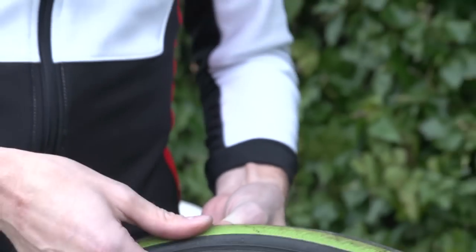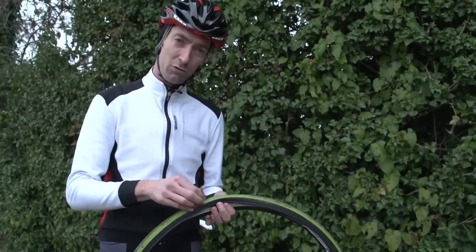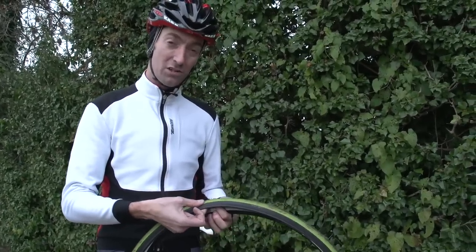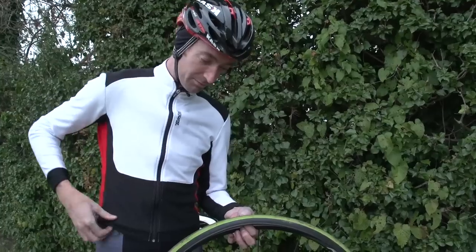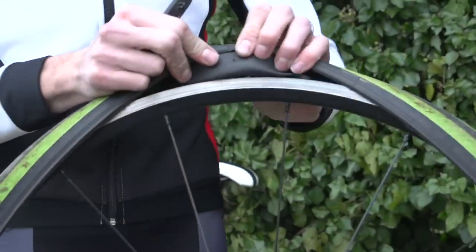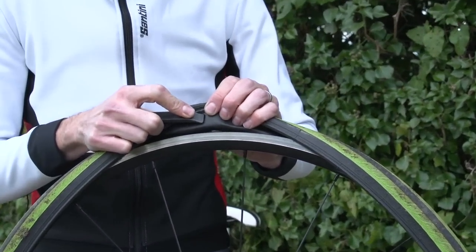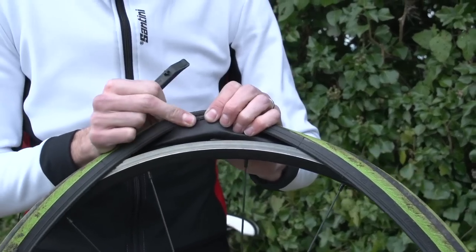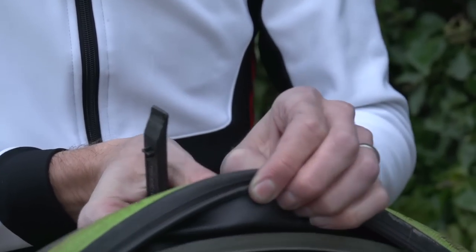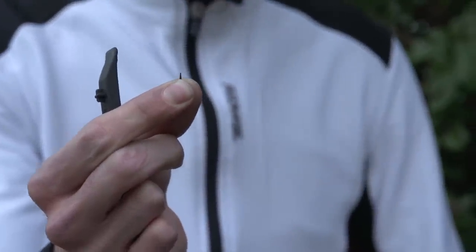Once you've found what caused the puncture, you need to take it out. If there's something protruding at the top of the tire, try to fold it over and pick the bit of grit out. If you can't access it from the outside, don't try pushing it through with your fingers — use the flat end of your tire lever to gently push it back through. There you go — a small little thorn, that's why it went down slowly and not straight away.